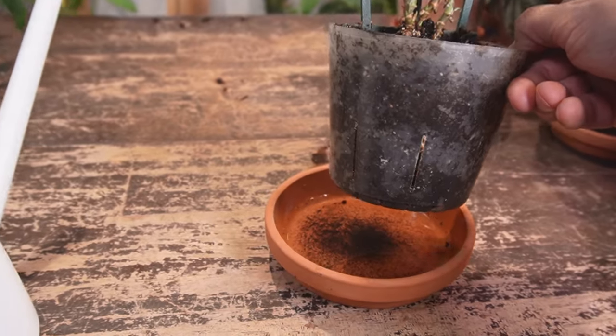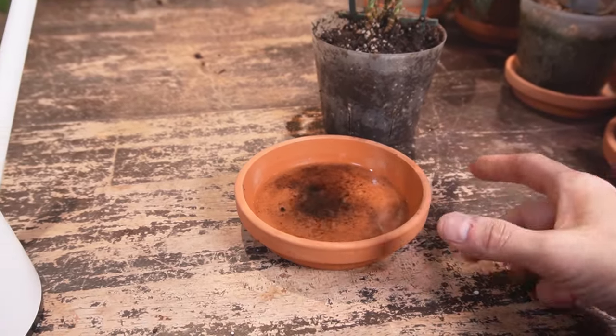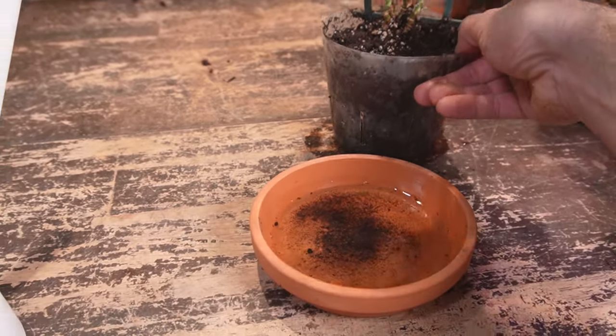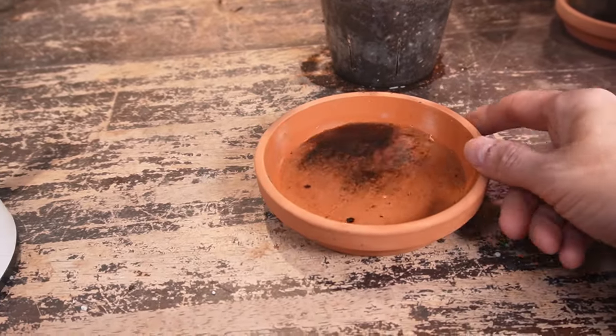That just prevents overwatering. After you water a houseplant that is in a saucer, just be sure to empty out any excess water — you don't want the plant sitting in standing water. It's going to drown out the roots and lead to suffocation and root rot. Just empty these out and then place the plant back in the dry saucer.